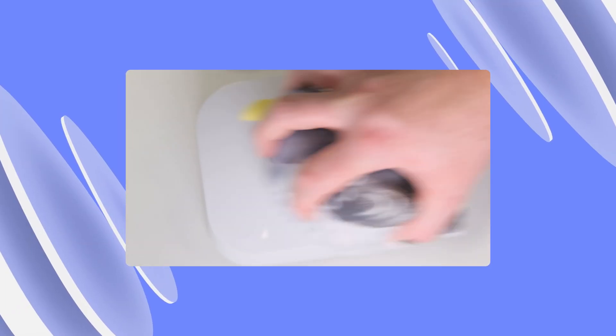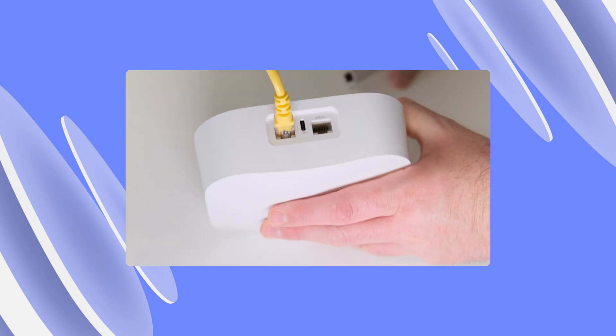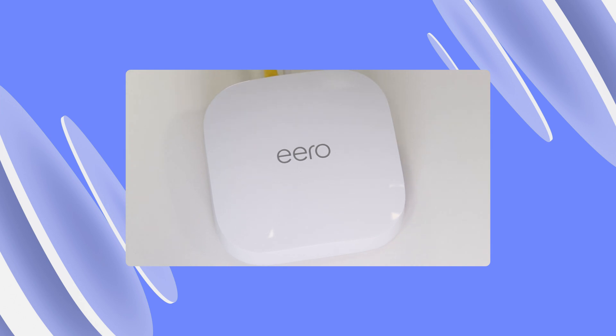First things first, disconnect your modem from your previous router if you need to. Then connect your Eero to the modem using the Ethernet cable. And because you're not going to get very far without power, connect the power cable to the Eero and then reconnect your modem. Your Eero will then start flashing white, which means you're ready to set up your network.